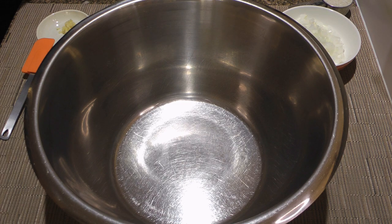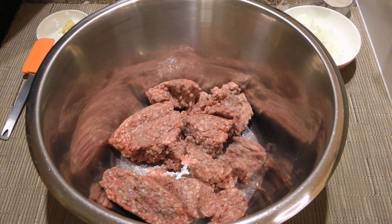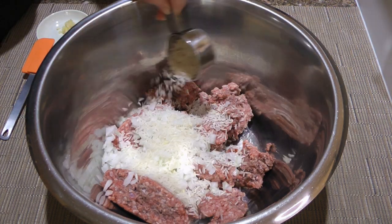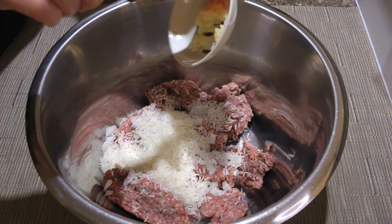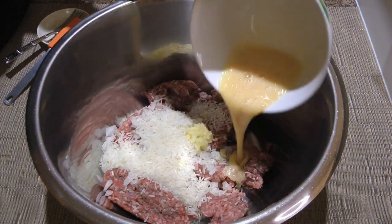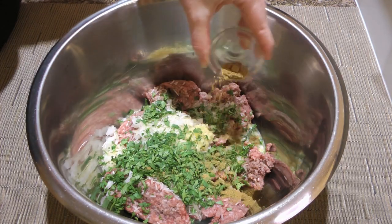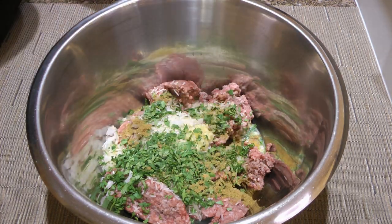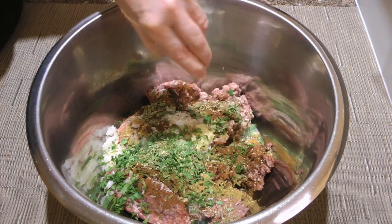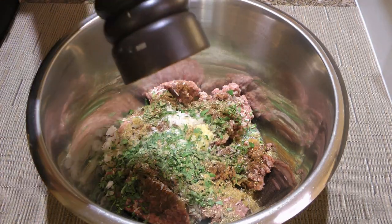First, we'll make the meatballs. In a large bowl, we'll add lean ground beef, finely chopped white onions, then long grain white rice, followed by pressed garlic — a couple of them — one beaten egg, and some chopped cilantro. We'll now season with ground cumin, chipotle chili powder, Mexican oregano (but the regular one is fine too), some ground sea salt, and freshly ground black pepper.